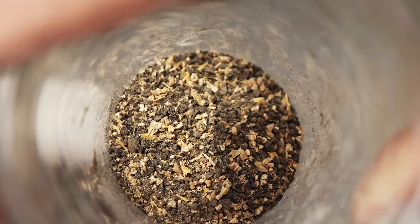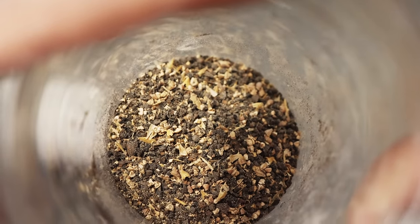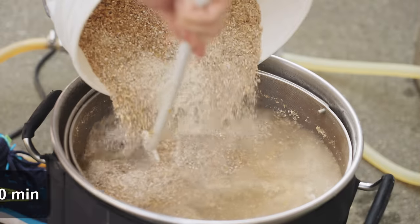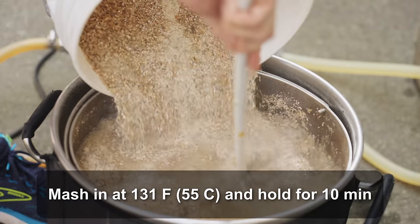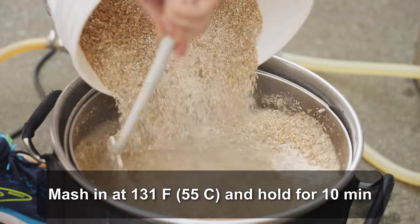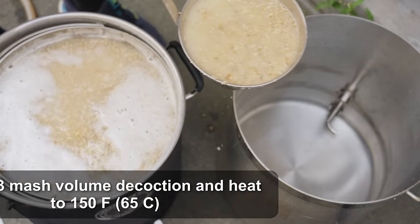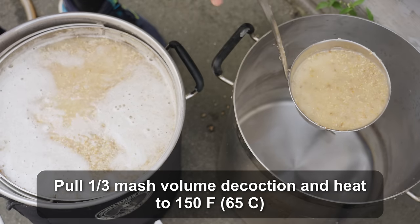A little tip for Carafa 3: it has no husks so it sometimes doesn't grab the mill rollers well and won't crush properly. I recommend tossing in a handful of two-row or pilsner malt with it if you're crushing it separately. Once I reached strike temperature for the protein rest, I doughed in with everything except the Carafa 3, mixed thoroughly, and immediately started pulling thick mash for my first decoction.